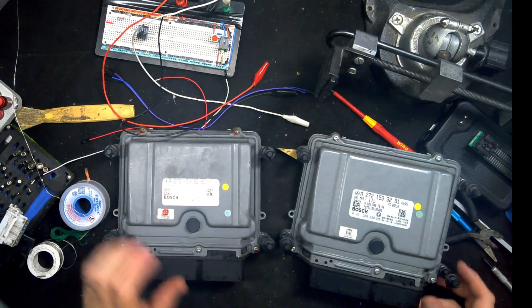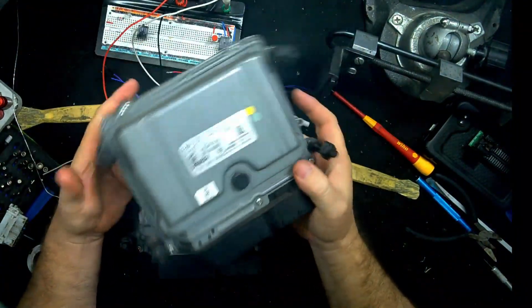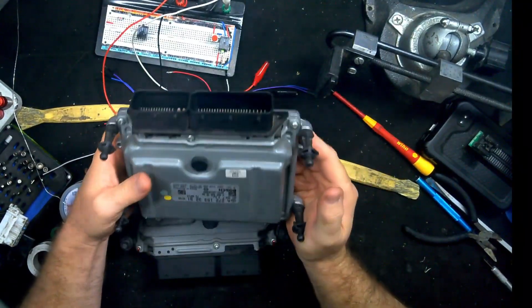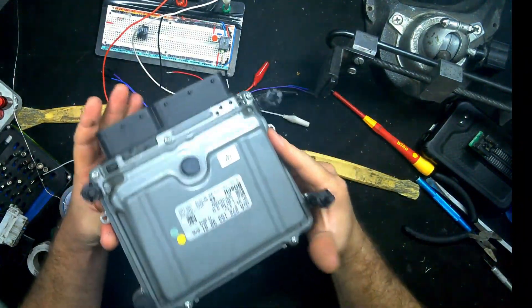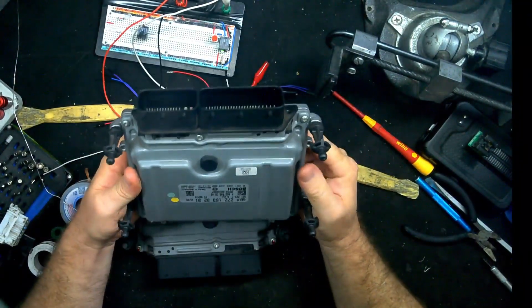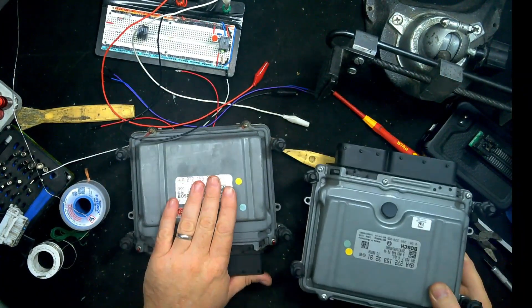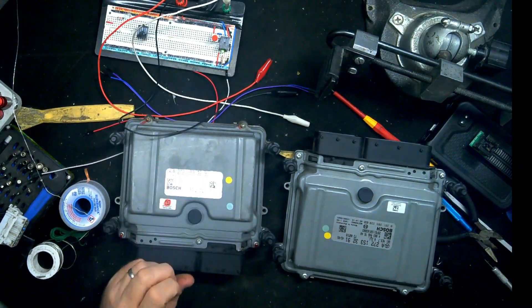Howdy! So I have a ME9.7 here — I believe it's this one. A customer says it's a no-start. It has camshaft and exhaust codes. They say it smells burnt, and I have to agree. I can smell a very strong burning smell, so 100% there is burning of the PCB. It's a very distinct smell. I think they sent this second one as a donor to clone this one if I'm not able to repair it.